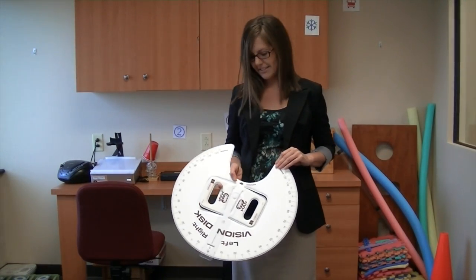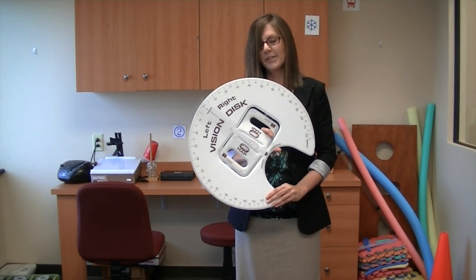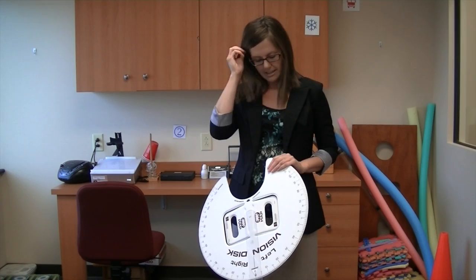Hi, I'm Dr. Julie Steineller and today I'd like to talk to you about a vision disc. This cool little gadget we use in testing with some of our patients, and it looks kind of crazy.